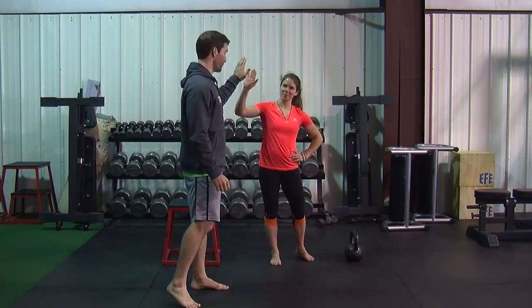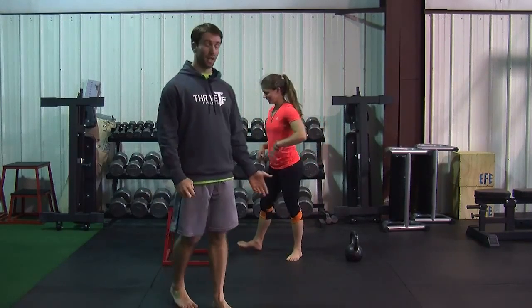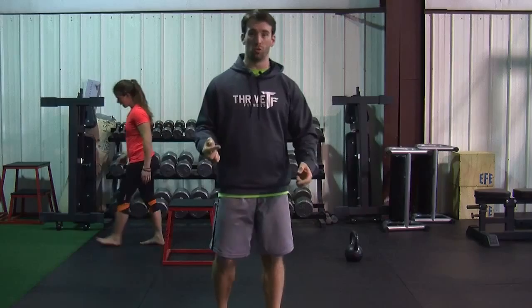Thanks very much to Sharon for all of your help — we interrupted her workout today, so thank you, Sharon. If you guys have any questions, you're welcome to hit us on Twitter at the Thrive Pack. Otherwise, we'll see you guys next time.